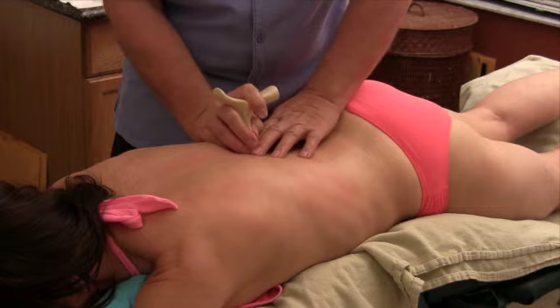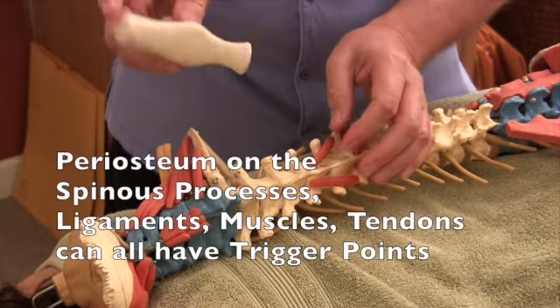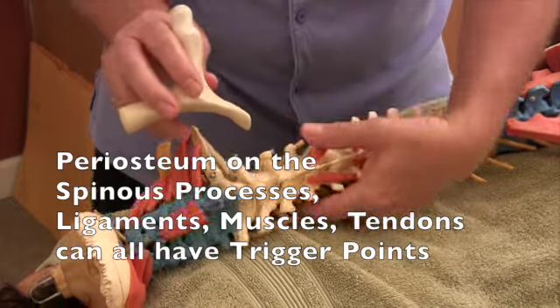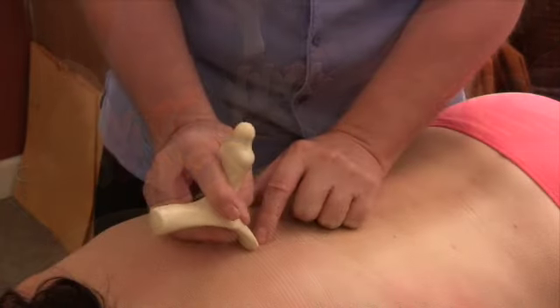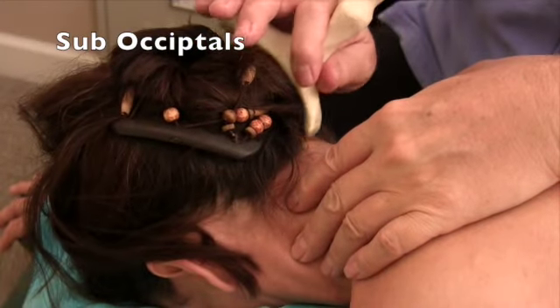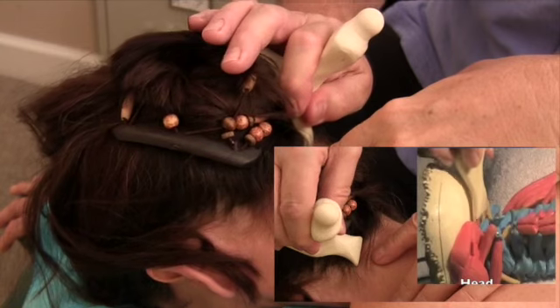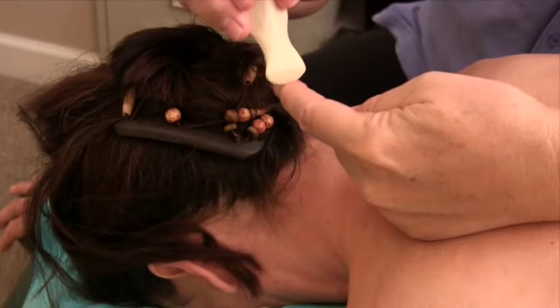Right there I feel a little speed bump. So you can work through there. Then you can take the little tool and work right in between the spinous processes. I can go right in between. Because of the shape of the tool, it will just lift up and over and not catch.